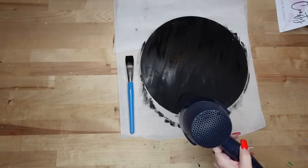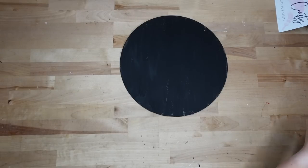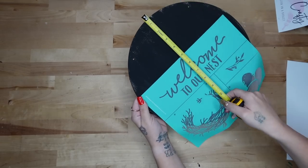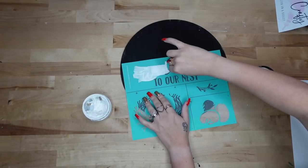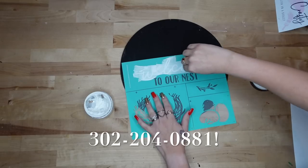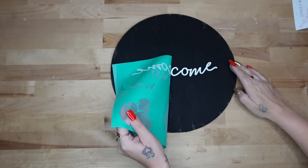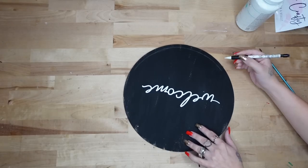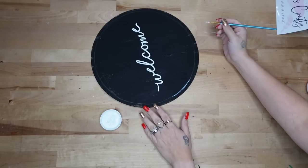I am super impatient so I hit that with my blow dryer. Once it's fully dry, I go through my stash of transfers and find one that says 'Welcome to Our Nest.' That's what I love about Chalk Couture — you don't have to use the exact design, you can mix and match them, and they are reusable.